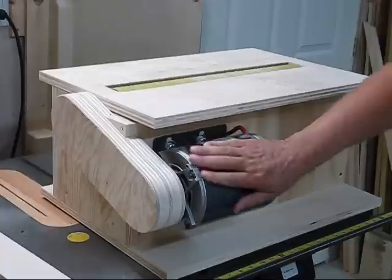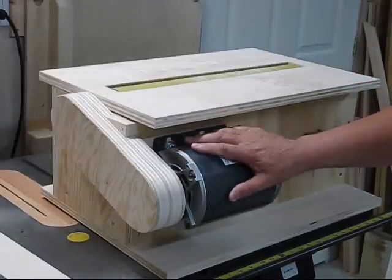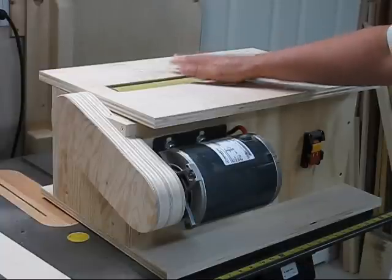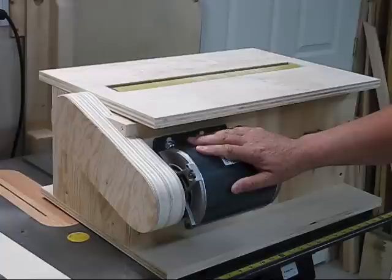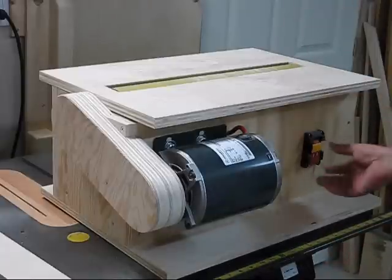On my very first video I had a one-quarter horsepower motor on it, and I found with the heavier sandpaper that it bogged down, so I added a half horsepower. Now this motor here is a one-half horsepower motor and it works the same way.